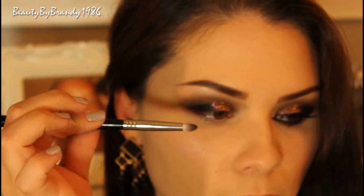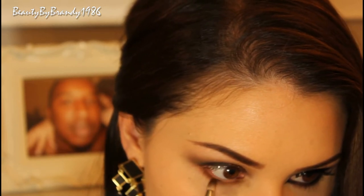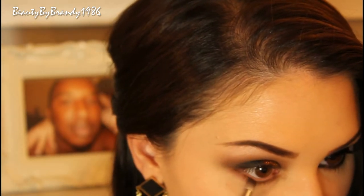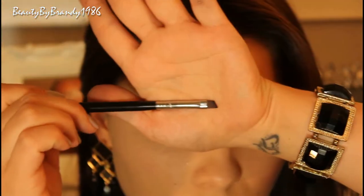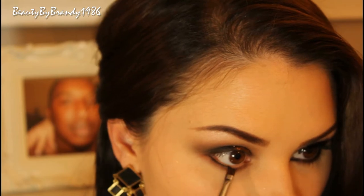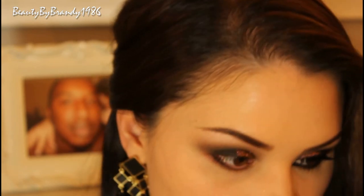We can't forget about the lower lash line, so we're going to take some more of that matte brown and just run it all the way across the bottom lash line. We don't want it to be too one-dimensional, so we're going to go in with that Corrupt color again from Makeup Geek and run that very closely to the bottom lash line — this is just going to give it some more depth.